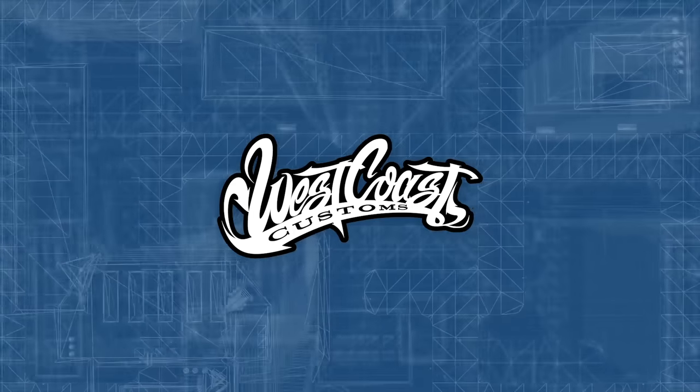Welcome to another episode of West Coast Masters. Do your headlights look like they need some life brought back into them? Well, on today's lesson, we're going to teach you how to do that with some simple tips. Williams, our technician, he's going to break it down for you.